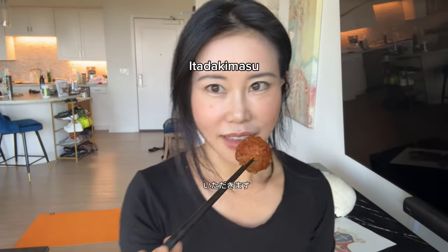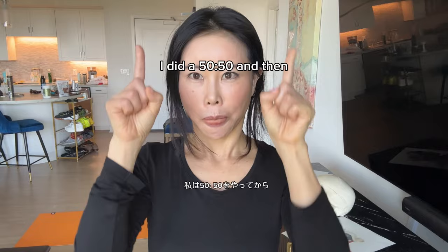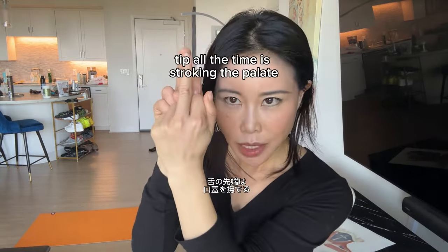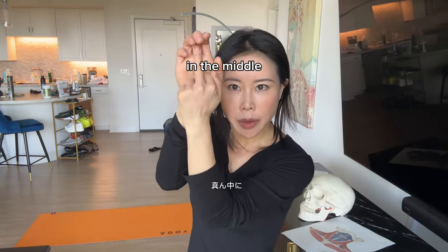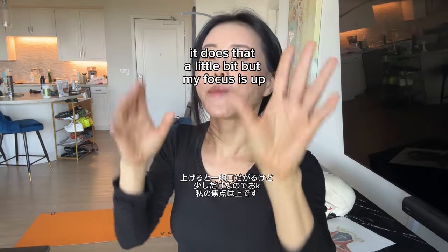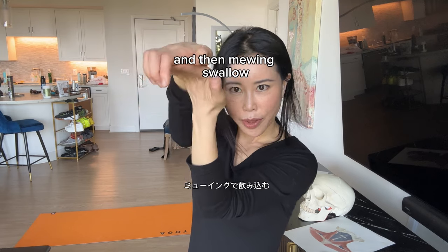Itadakimasu. I did 50/50, and the tip of the tongue is stroking the palate. It does go down a little bit but my focus is up. And then mewing swallow.